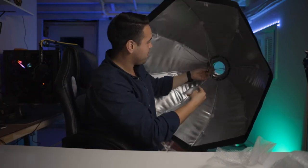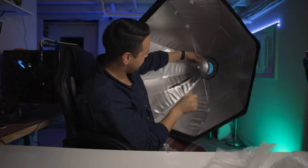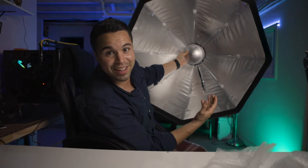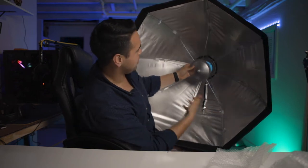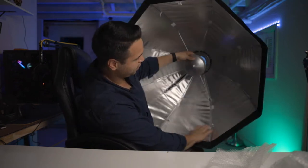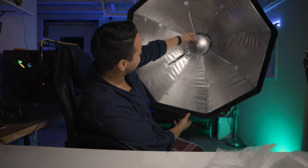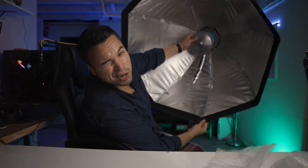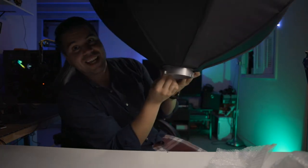Then we put our reflector plate right on here, and that's pretty much it. That looks pretty good. Now let me talk about the inside. You have the reflection plate, the silver lining — it feels really industrial. You have velcro right on the side. This is 36 inches, so it's fairly large and it feels sturdy. You can see the Bowens mount right behind it — that's aluminum or some kind of metal. Not bad.